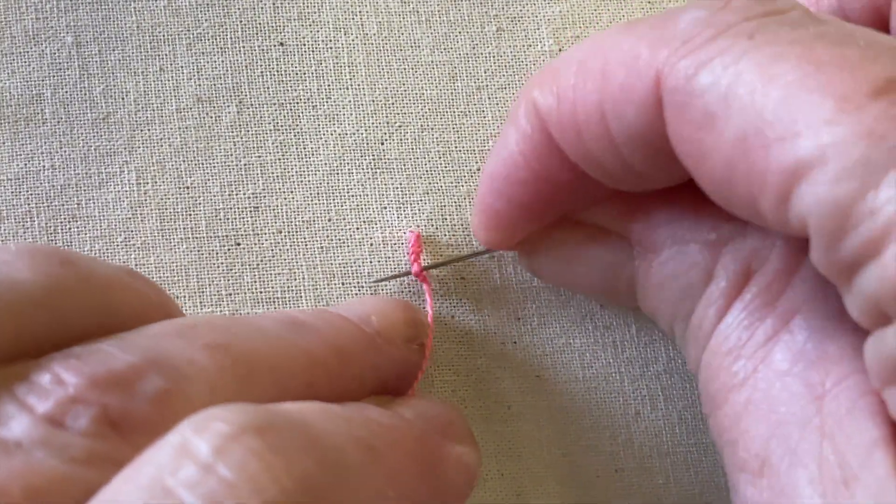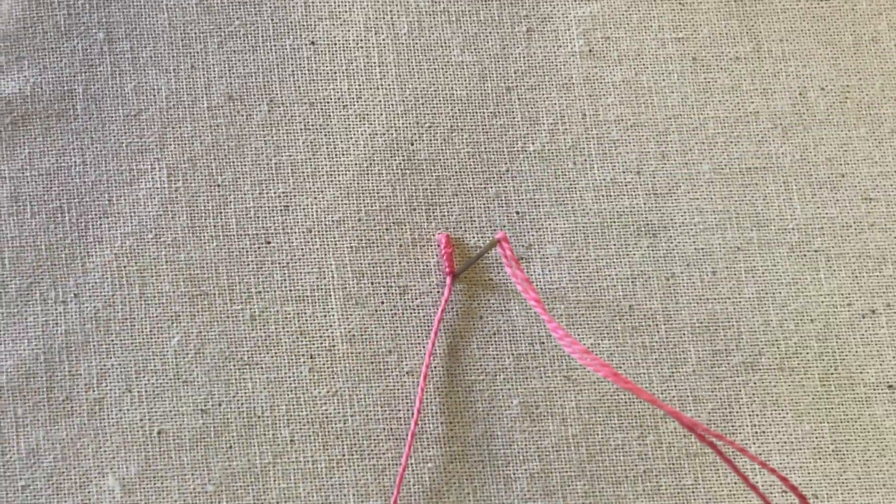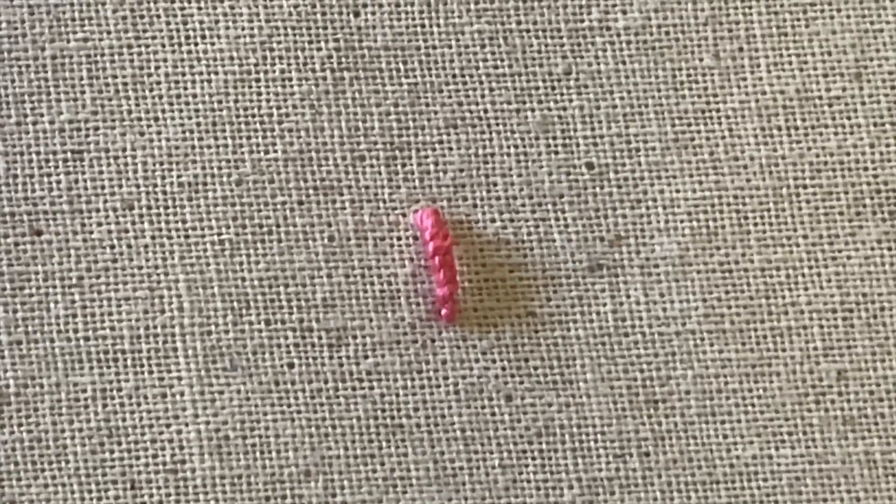If you feel the coils need arranging, tickle the tummy and place your needle back down to anchor. If you enjoyed this video, please do subscribe.